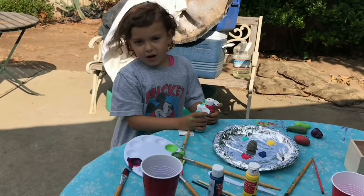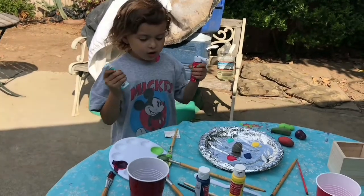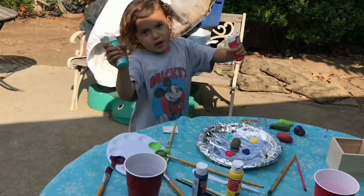Hey guys, welcome back to Alana's Playtime TV. In today's video we're going to be mixing colors and painting brown and painting wood.